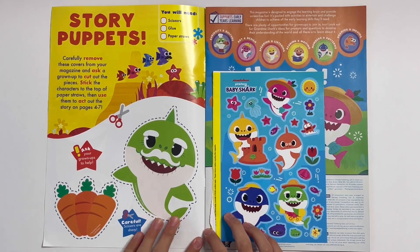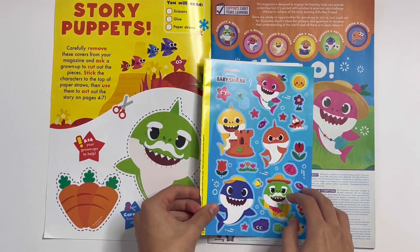Story Puppets. Here you can do some carrots and Grandpa Shark. Here are the stickers.